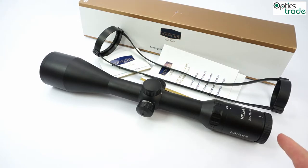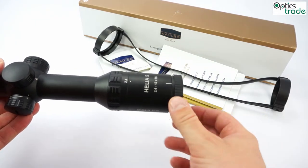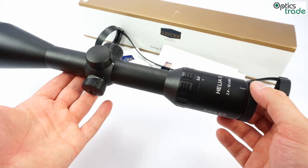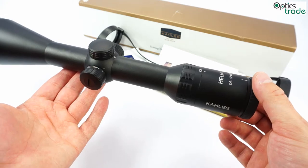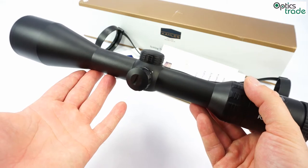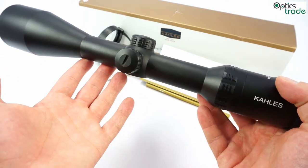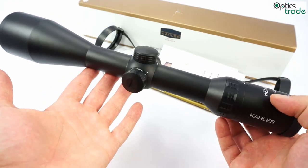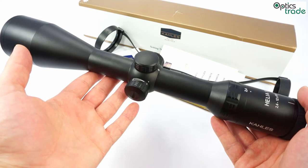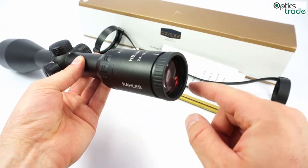What is also special about this scope is its really generous eye relief of almost 100mm. So even if you put this scope on a very powerful caliber, that is not a problem — you will not get hit by the scope. The scope is fully shock proof and can be used on any caliber, any magnum. It is waterproof and filled with nitrogen, so it does not fog on the inside at low temperatures.